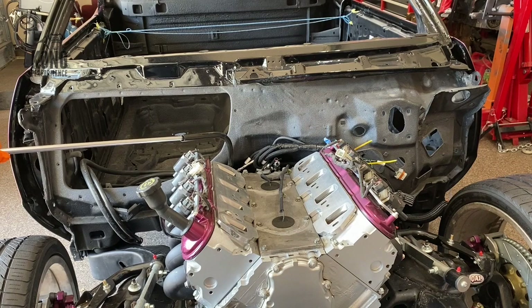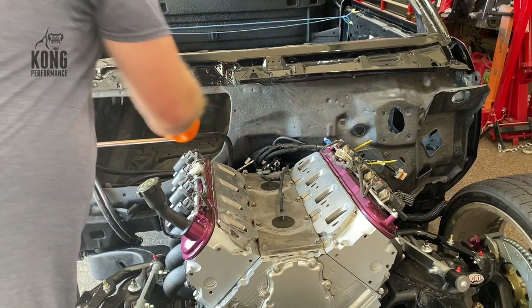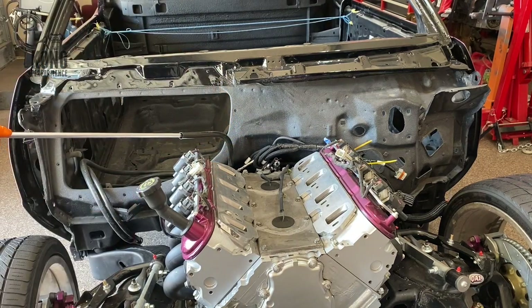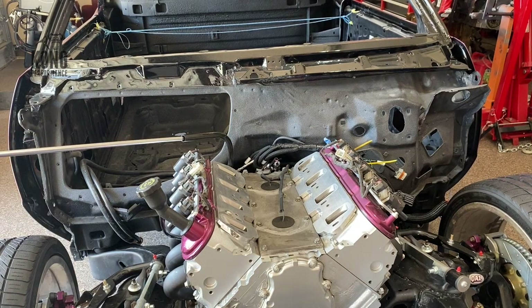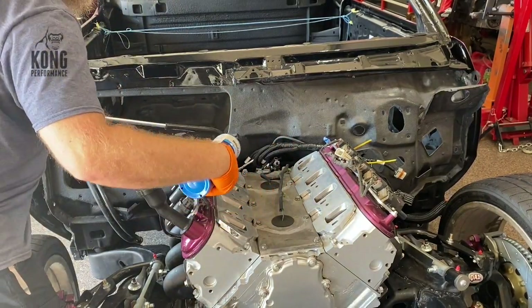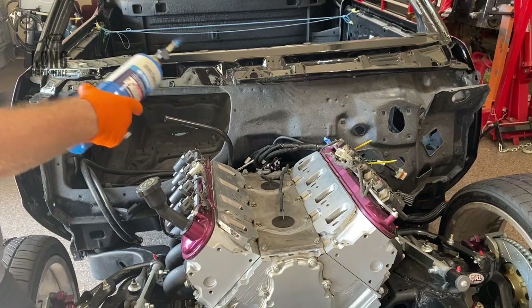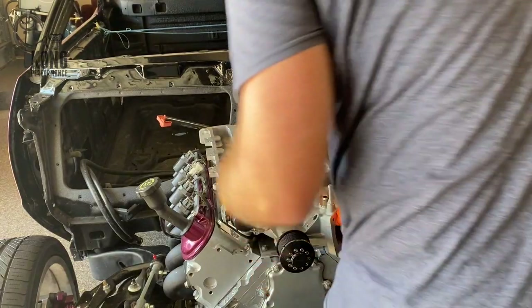I'm not sure if this is going to work, but I have this idea of heating this tube up right here and seeing if I can twist and rotate it. I might just crack and break the tube, but I'm going to try. Nope — I'm going to have to take it off, it's hitting.